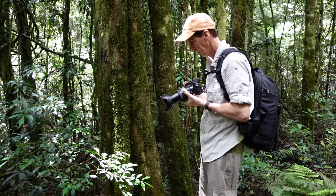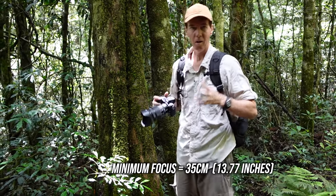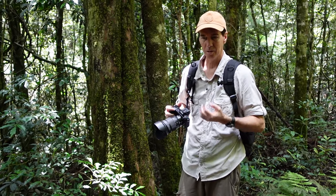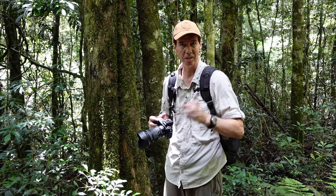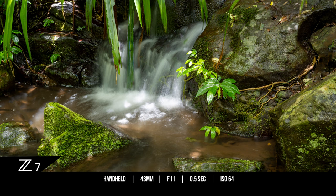One thing I absolutely love about this lens is its minimum focusing distance of just 35 centimeters. When I'm out hiking and doing landscape photography I love to stop and look at small things that catch my eye, and this lens allows me to capture really fine details in nature. When combined with the 45-megapixel Z7 it lets me crop in past 120mm for macro-like shots. Plus the 5-axis in-body stabilization on the Z7 lets me use slower shutter speeds and still get sharp images.